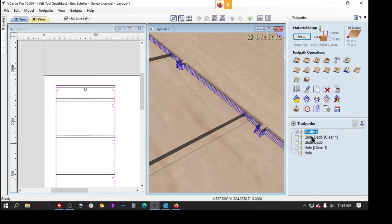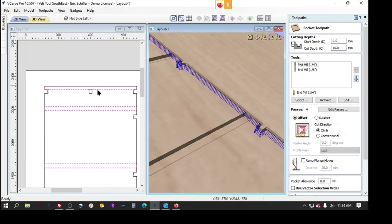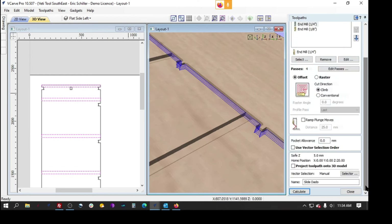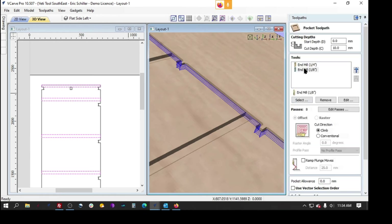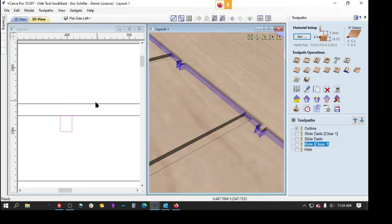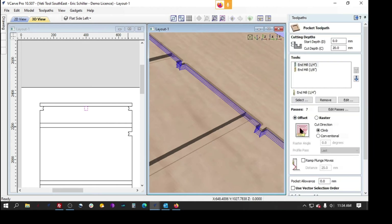He was using multiple tools to come through and hog this out. I don't even know that I would have to use the eighth inch bit — I would just let it run with the quarter inch, but that's fine. He's playing with and learning the machine. This is the smaller tool when it passes through, and he's got a hole up here — I'm not sure what that is, unless it's a lock bar. He's got that coming in first with the quarter inch tool and then an eighth inch tool.